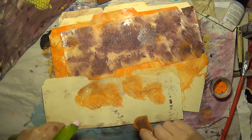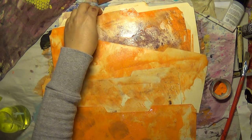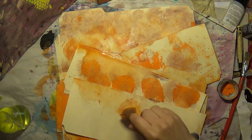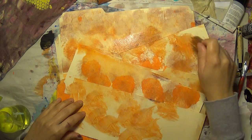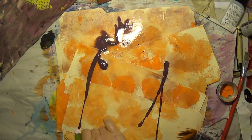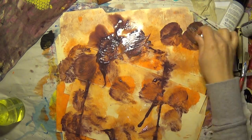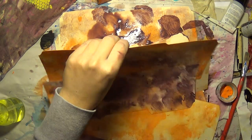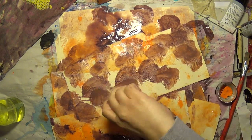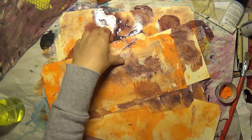I wish I had some blue like a denim, old denim color — I think that would look nice. Maybe one of my darker blues I could mess with. I think this one's done. I want to add blue to it eventually.